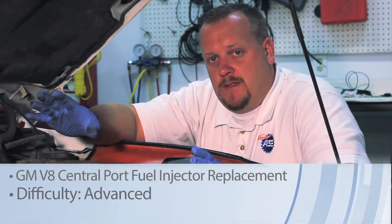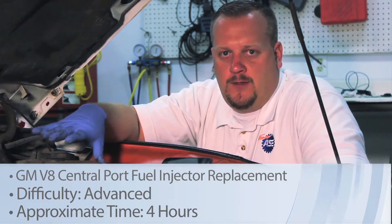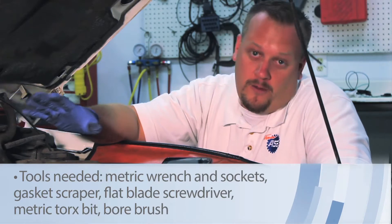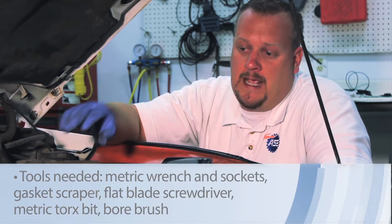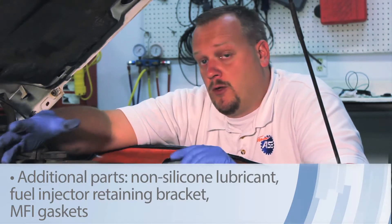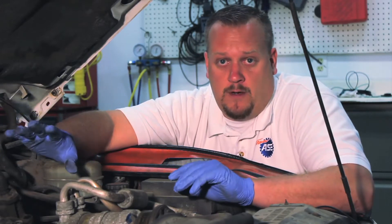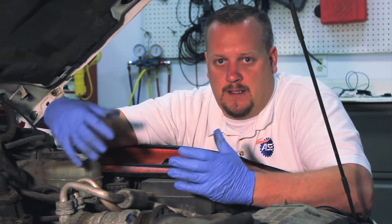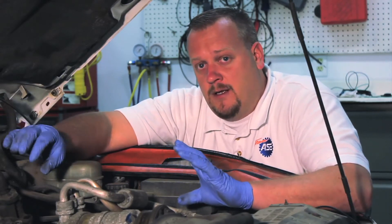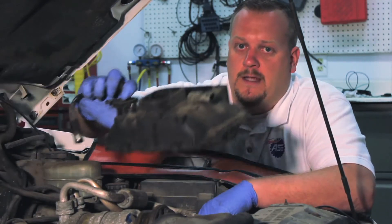Let's talk about injector replacement on a 4.3 liter GM product. Today we're working on a 2001 Chevy S10 pickup. This donor vehicle's got well over 300,000 miles on it and we've got a couple of stuck pop-it valves on various injectors. We could replace these components individually, but because of the high mileage and the fact that we've got more than one of them bad, let's go ahead and replace the complete unit. Today we're installing an updated unit, so it's going to look a bit different, but the design is much better. We've already gone ahead and removed the upper intake.